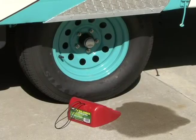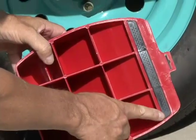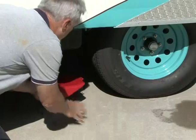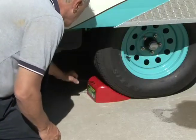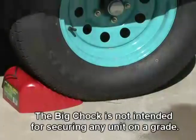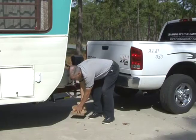The big chock is designed to handle jobs involving larger tires. It has a rubber strip on the bottom for a better grip and to help prevent it from getting pushed by the tire. When chocking the wheels, make sure the big chock is pushed securely under the tire. The big chock has straps like the standard chock to make removing and carrying them much easier. Note that the big chock is not intended for securing any unit on a grade.